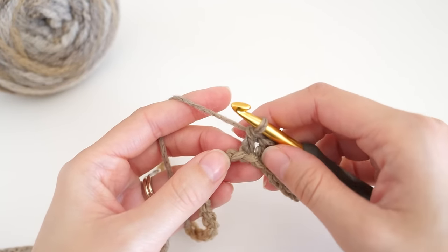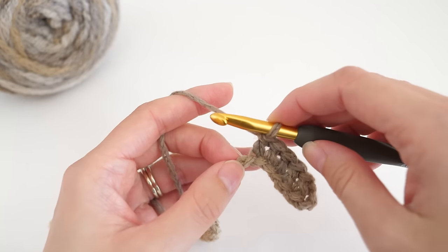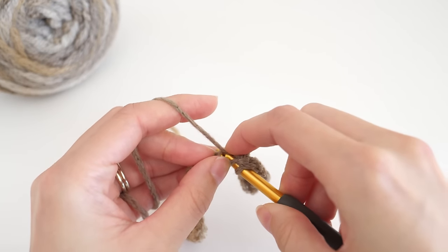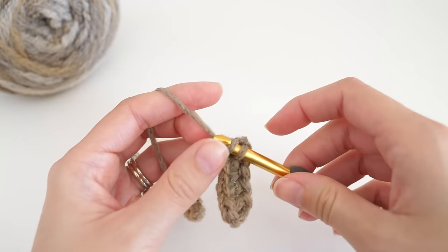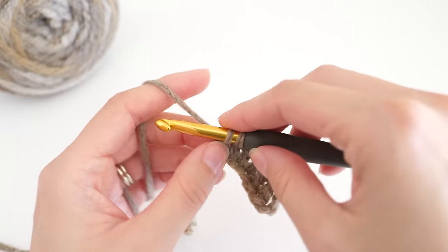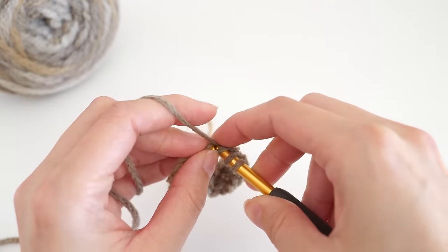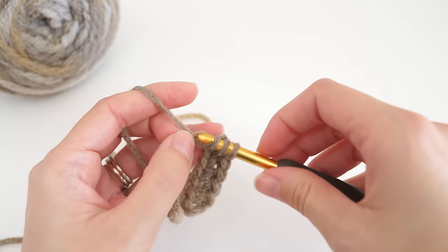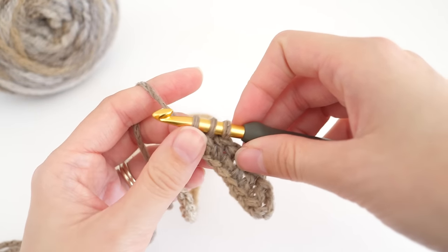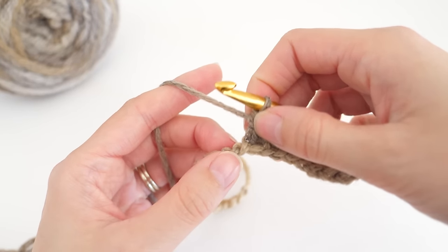We need to work two decreases next, and those are called double crochet two together. First, wrap your yarn around your hook. Insert it into that next chain, yarn over and pull up a loop, then yarn over and pull through two. Now wrap the yarn again, insert your hook into the next chain, pull up a loop, yarn over, pull through two — you'll have three loops on your hook. Yarn over and pull through all three. Then we want to do that once more.